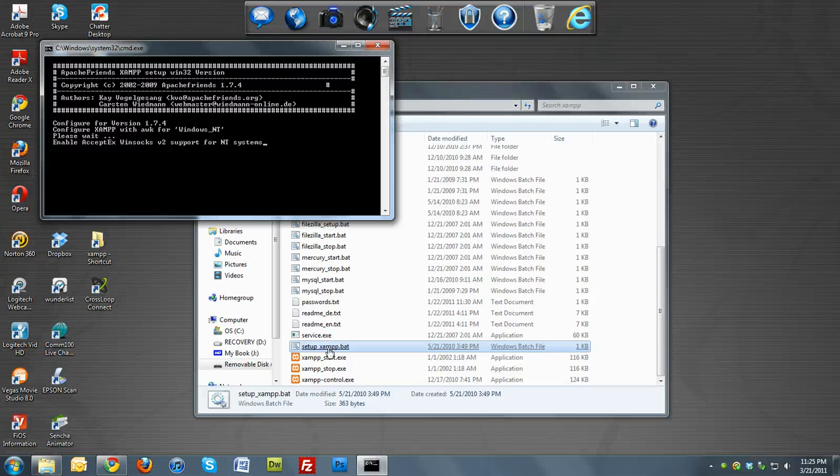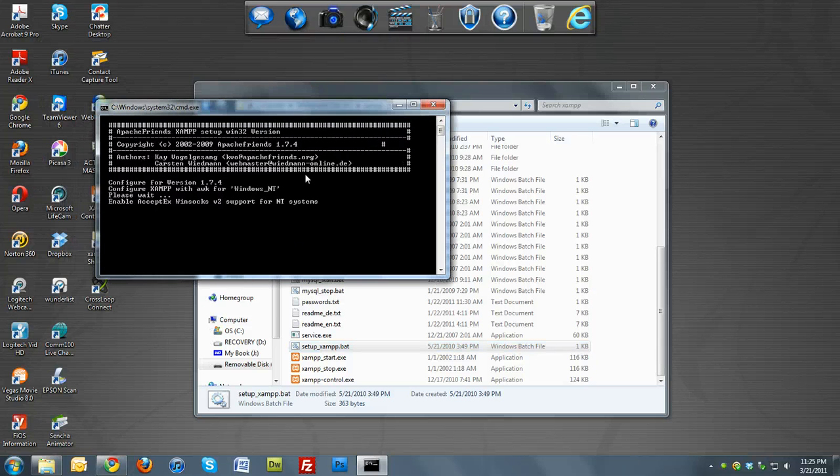Right now it's installing the XAMPP program onto our removable drive. If your removable drive has a light on it, you should see it flashing — that means it's installing. A window will come up saying it successfully installed and you press any key. Just wait for it to install; it should take a few minutes, then press any key to continue.